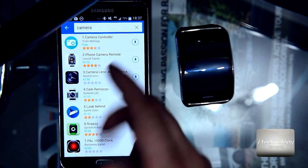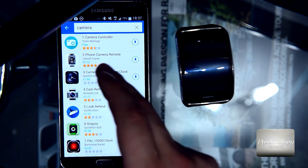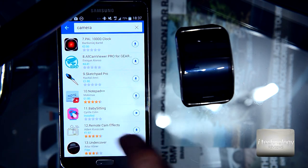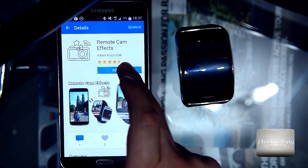The other application — I installed a lot of applications, most of them free, but the most useful application that I found is the Remote Camera Effects. So when you type 'camera', scroll down and install the Remote Camera Effects.